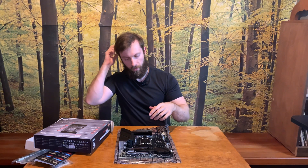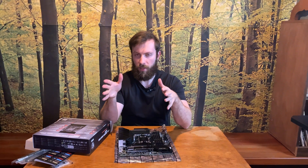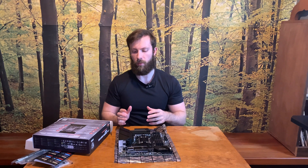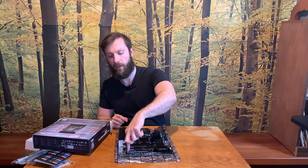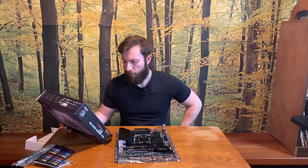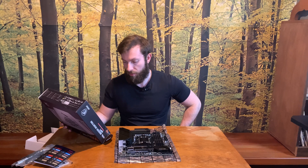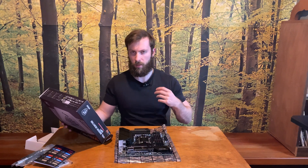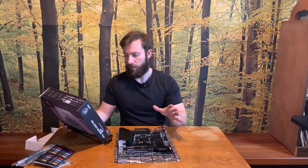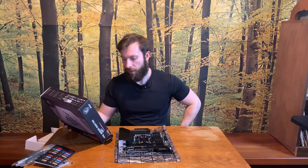Note that the first slot is physically 16x length but the third slot is not full length and in terms of pinout is only x4. The box says you have two PCIe Gen 4 x16 slots, but in reality the second one can only run at x4 speed. The small slot is only PCIe Gen 3.0.